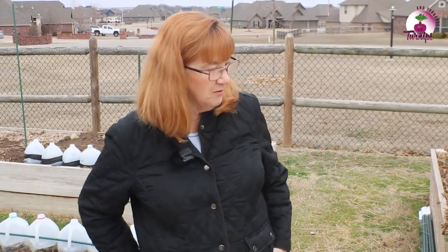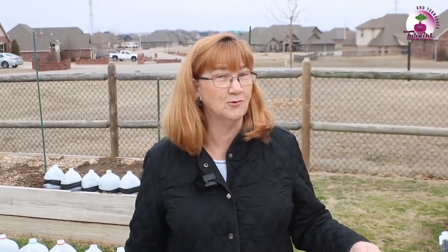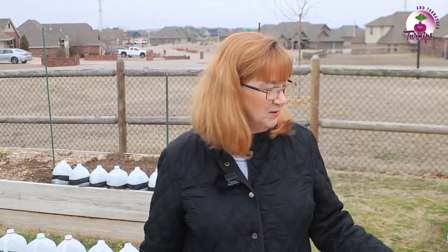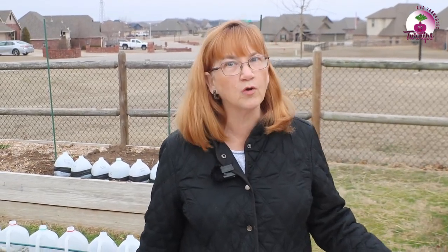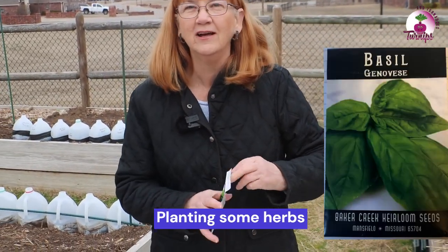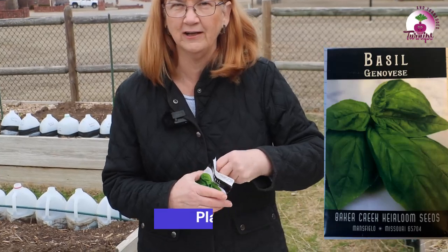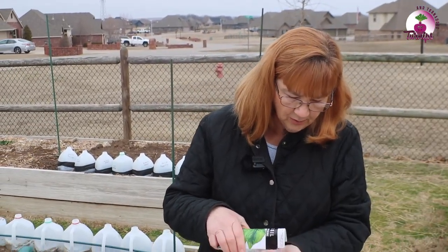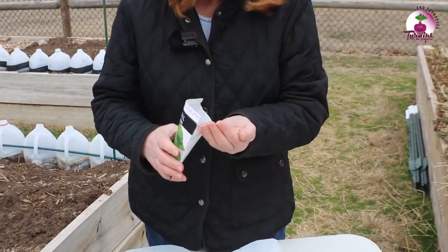What I'm planting today — we've already planted our cool season crops and some of our warm season crops. What I'm planting today is quite an experiment, because these are plants that really don't like the cold, so we're going to give it a shot. One is basil. I love Genovese basil and I can't find it around here anymore, so I'm going to see if I can get some of this going in our winter sowing garden.